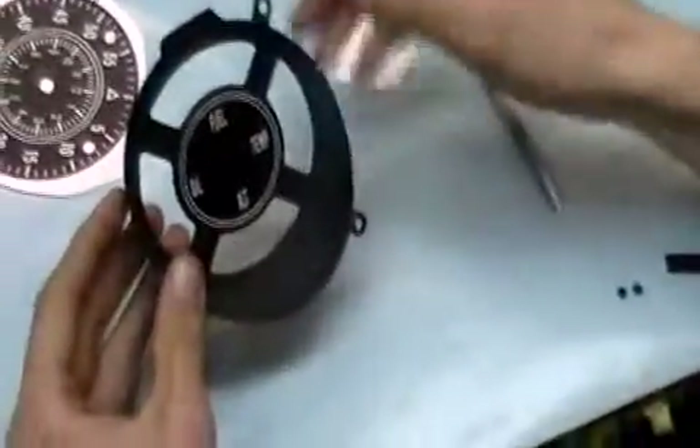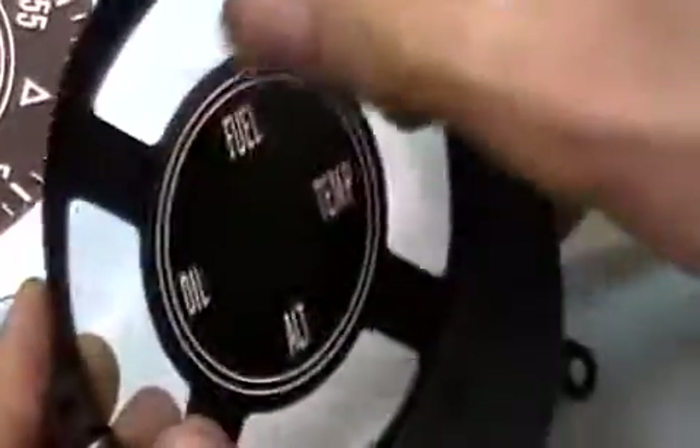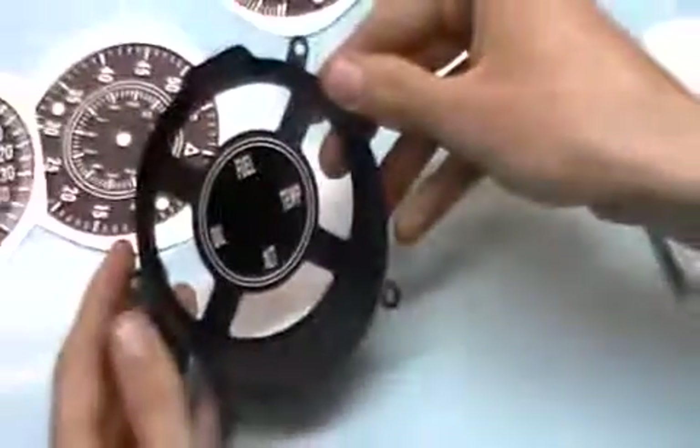Is this one good, Brian? Yep. Alright, so Brian's now just going to smooth it down. And as you can see, the center legend is on there quite nicely.